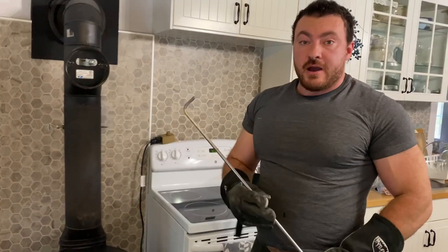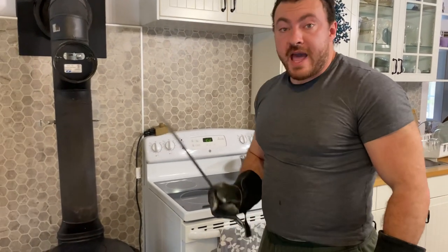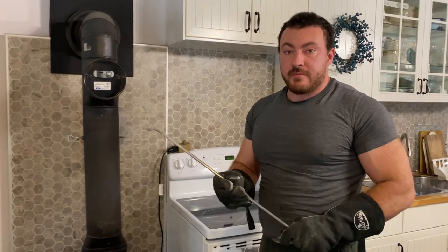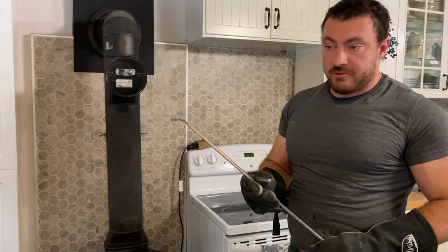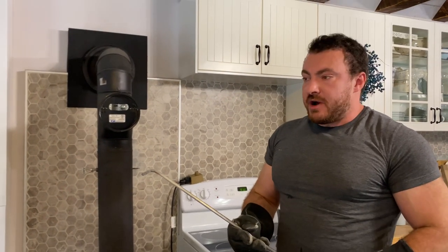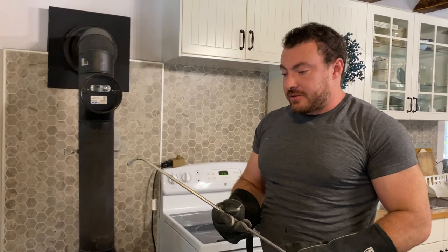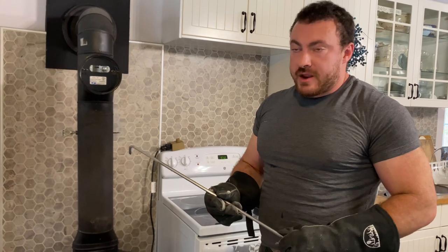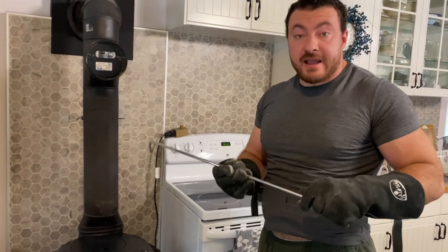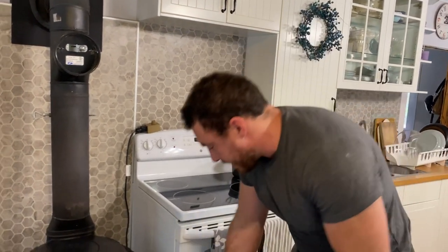In my previous video I showed and recommended pulling this handle back and forth 27 times. There's nothing magic about that number — that's just the number I found gets all the ash falling down very thoroughly. But you can get by with less shaking if you're not that strong or find it tiring; 10 or 15 times works pretty much just as well.